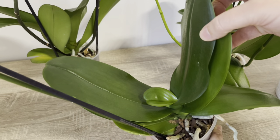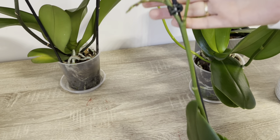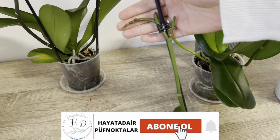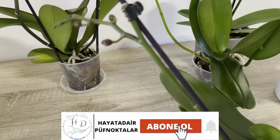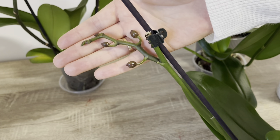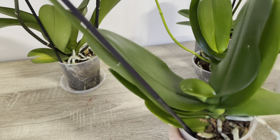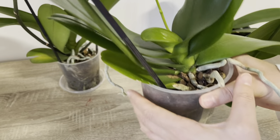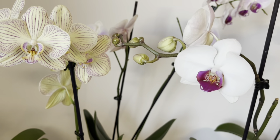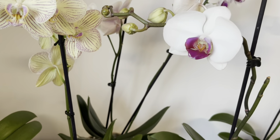Umarım bu videom sizler için faydalı olmuştur. Videomu beğendiyseniz hemen beğen tuşuna basıp, kanalıma abone değilseniz destek vermek için abone olabilirsiniz. Bol bol yorumlar yapıp yorumlarda sorular sorabilirsiniz. Elimden geldiğince yorumlarınızı okumaya ve cevap vermeye çalışıyorum. Hoşçakalın, sağlıkla kalın.